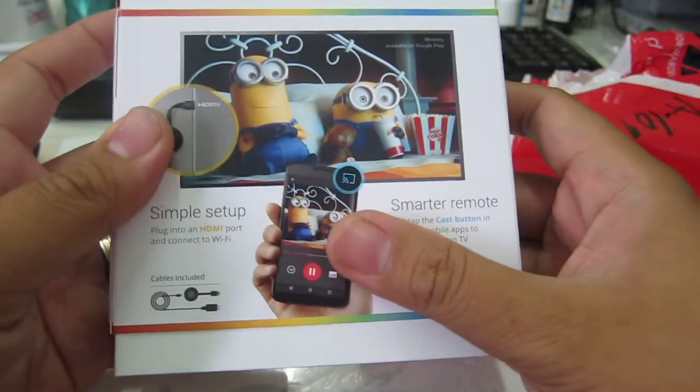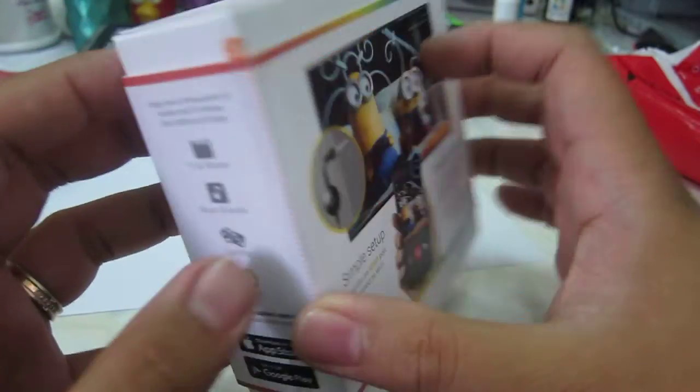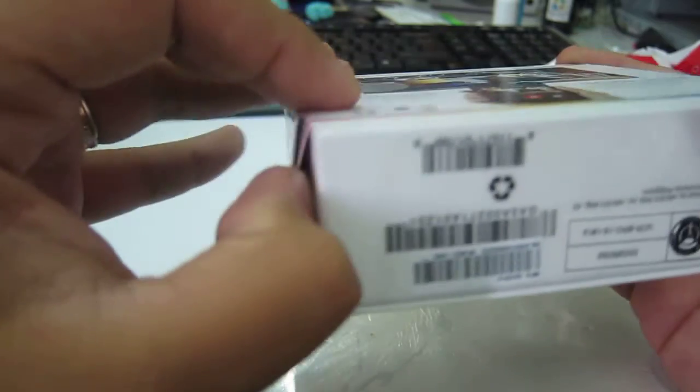So let's see, it came here sealed in this package. Let's see, you open this one. Let's remove the sticker. What is this? Does this have to open? Yeah, there you go. This is the Chromecast.